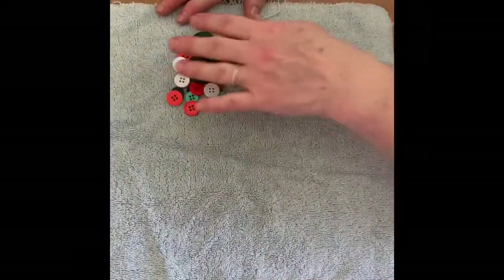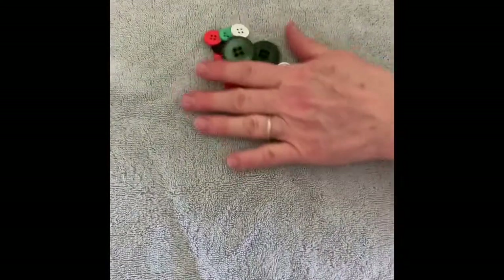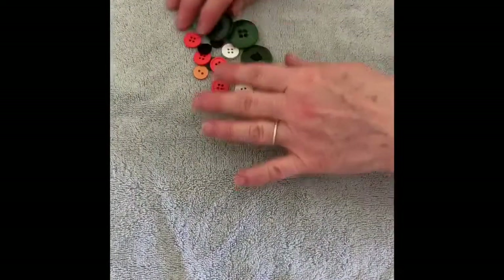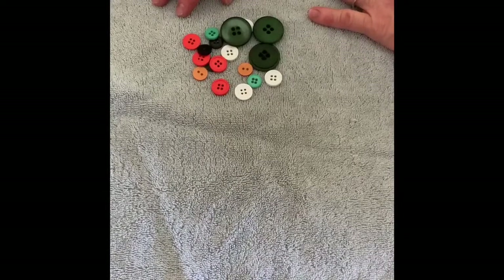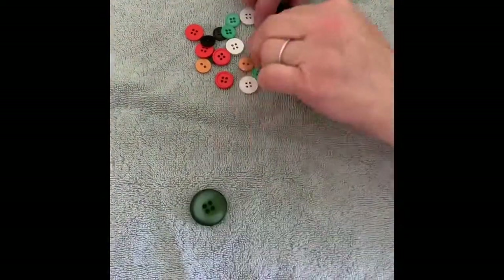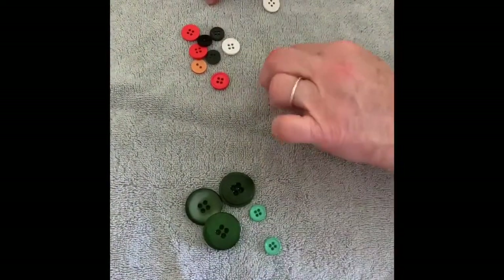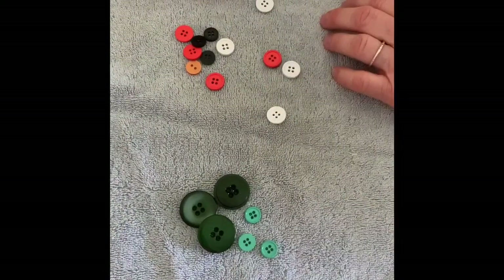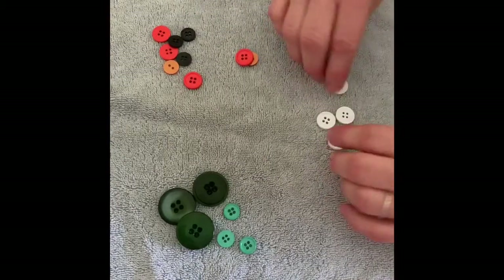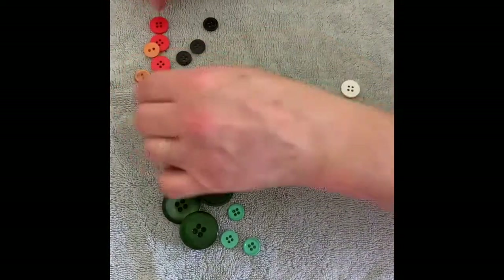Now we're going to do another activity with buttons. We're going to do sorting. Sorting means putting like items together. So I have different buttons here, and the first way I'm going to sort is by color. Green, green, green. You know that's my favorite color. Then I have white, and then I have orange, and black.